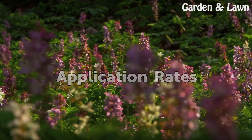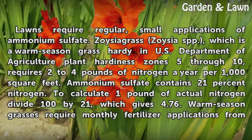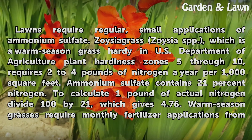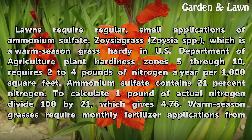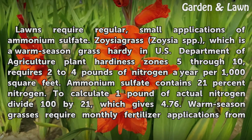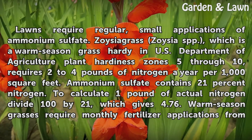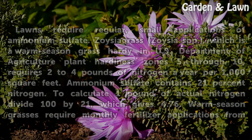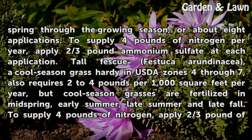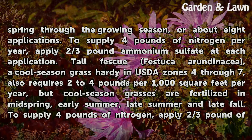Application rates: lawns require regular small applications of ammonium sulfate. Zoysia spp., a warm season grass hardy in USDA plant hardiness zones 5 through 10, requires 2 to 4 pounds of nitrogen per year per 1,000 square feet. Ammonium sulfate contains 21% nitrogen; to calculate one pound of actual nitrogen, divide 100 by 21, which gives 4.76. Warm season grasses require monthly fertilizer applications from spring through the growing season — about eight applications. To supply four pounds of nitrogen per year, apply two-thirds pound of ammonium sulfate at each application.